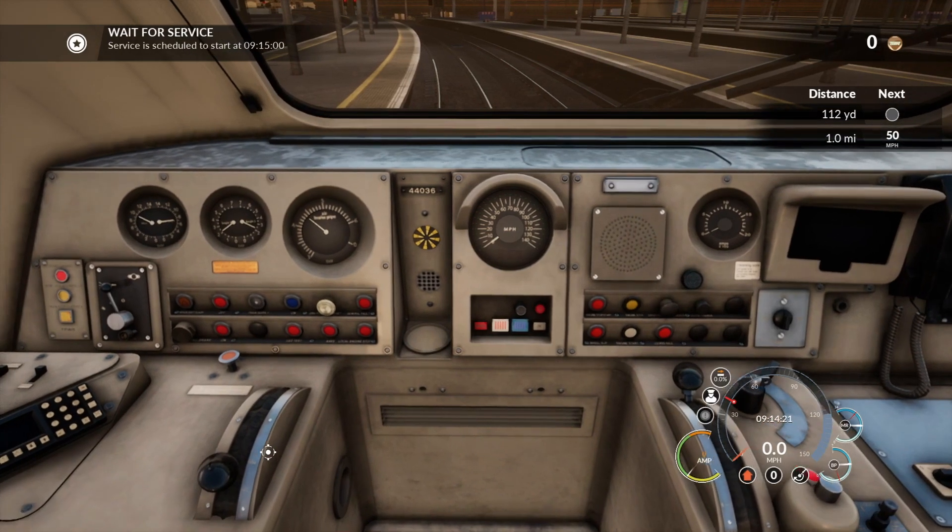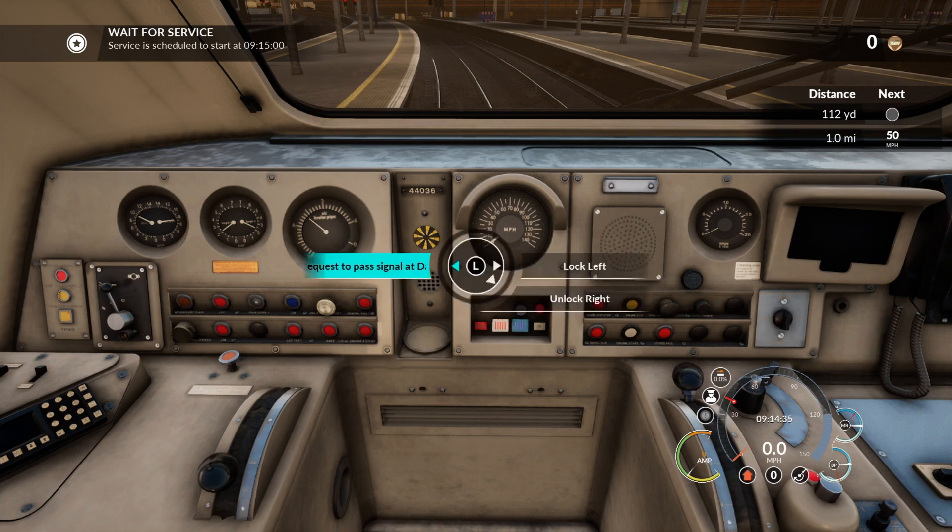When you have the safety systems on, you're using your AWS and the DSD vigilance pedal, which I'll show you in a minute. The DRA — that's the Driver Reminder Appliance — is what they normally set when stood at a red signal, to remind them not to take power. Then it can just be turned off. I don't tend to leave mine on.